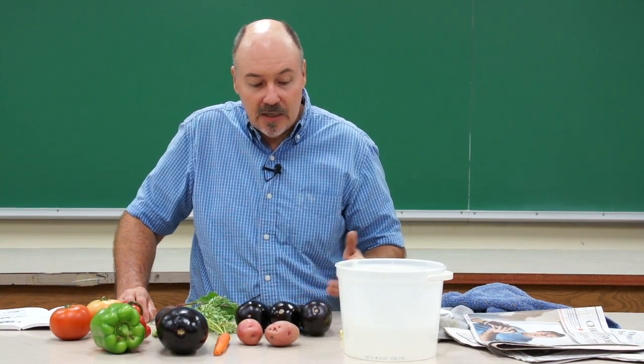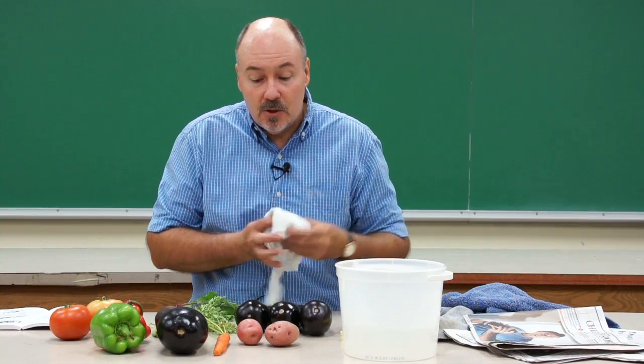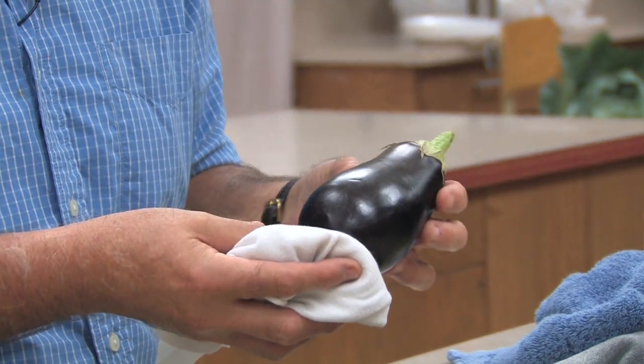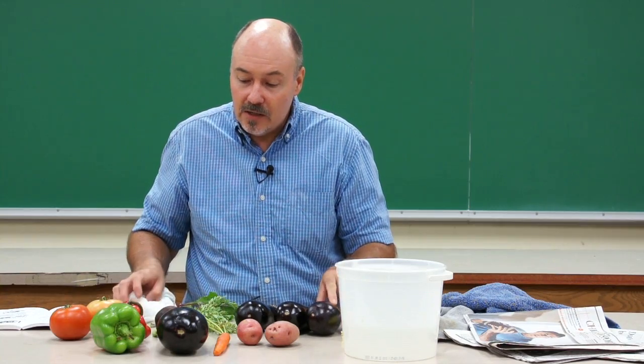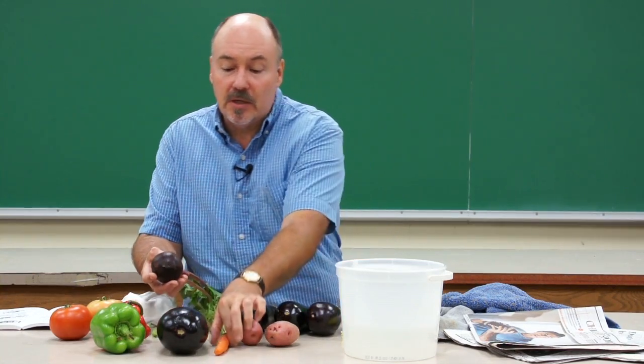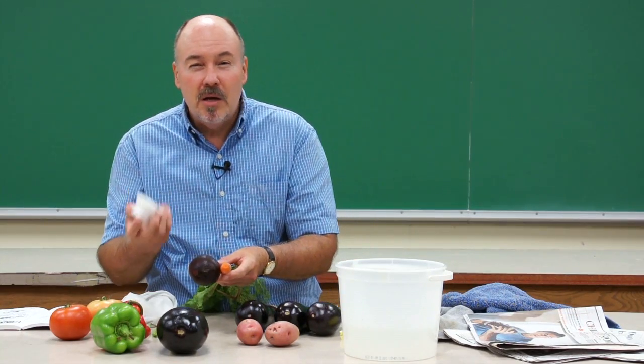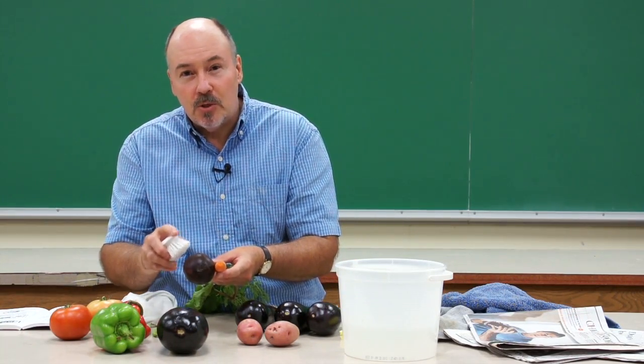Once you have selected your produce, some of them might need to be cleaned. In some cases that's going to be nothing more than taking a soft cloth and wiping the vegetable off so that you remove any dirt or debris. On the other hand, some vegetables such as beets or carrots might need a little bit more work to get the dirt out of them, and so a soft brush would help in doing so.